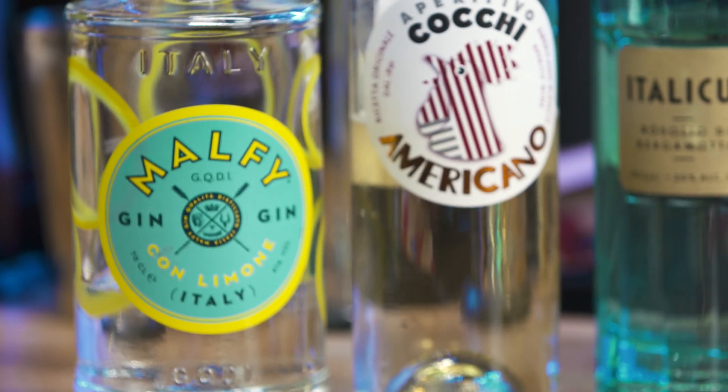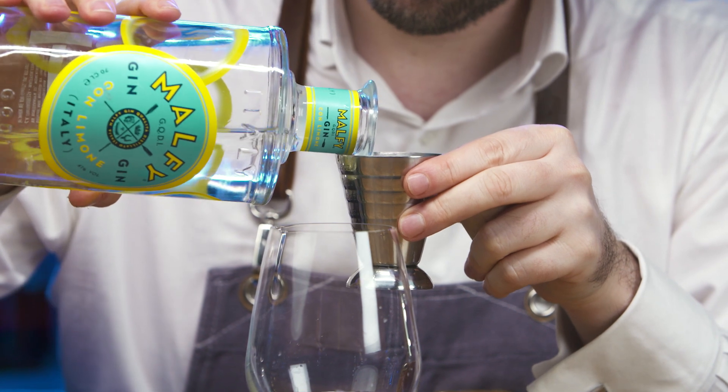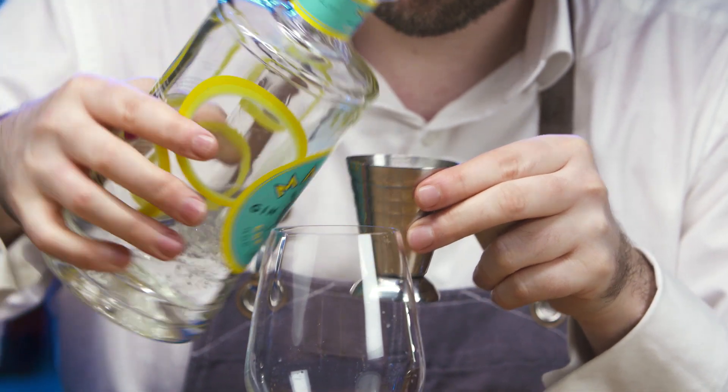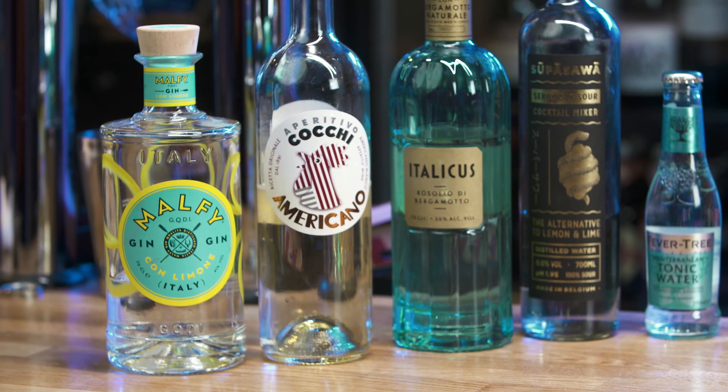Malfi con Limon uses a mix of lemon peel from both the Amalfi Coast and Sicily to create a citrus-heavy extract that is distilled with Tuscan Juniper, Coriander, Cassia, Licorice and Lemon Peel.